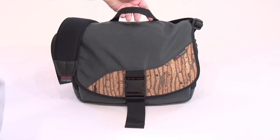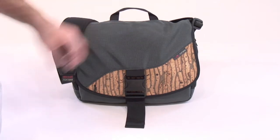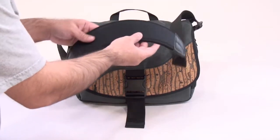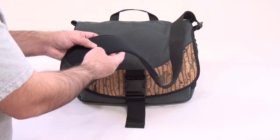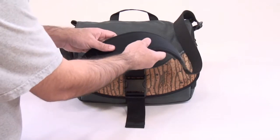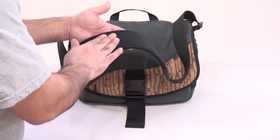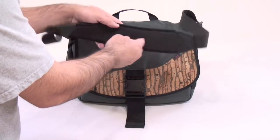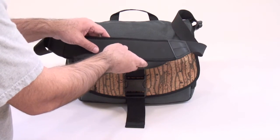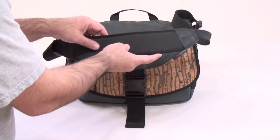On the top of the Imago we have a webbing grab handle, which allows you to easily pick the bag up and move it from one spot to another. There's a shoulder strap with a couple of different options. The one I have here is the Absolute Shoulder Strap from Tom Bin — definitely my favorite. It has a stretchy material so if you're carrying a heavy weight it makes the weight feel less heavy. The top has a neoprene fabric and underneath you have a grippy side.